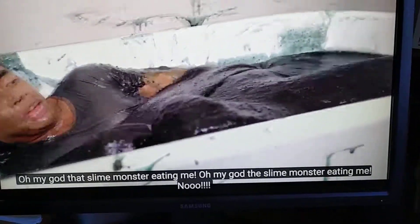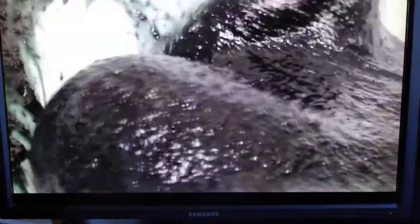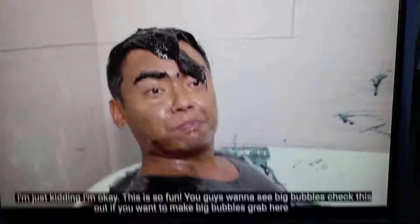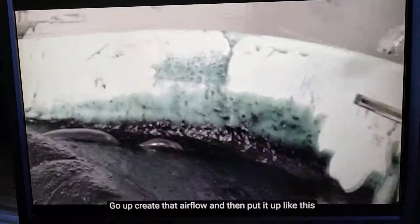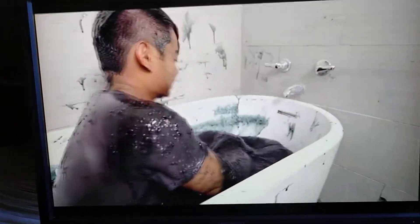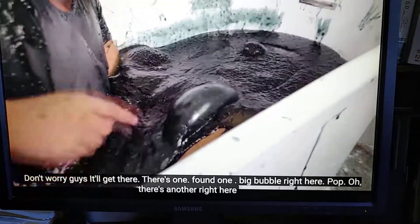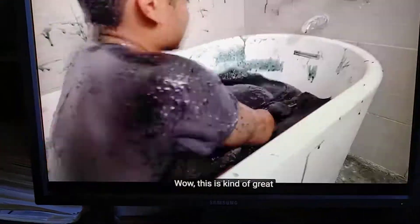Oh my gosh, the slime monster is eating me! I'm just kidding, I'm okay. This is so fun. You guys wanna see big bubbles? Check this out. If you wanna make big bubbles, grab here, go up, create that airflow, and then put it up like this. Keep going until a big bubble kind of forms. There's one! Found one! There's a big bubble right here. There's another one right here. Wow, this is kinda great.